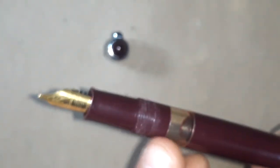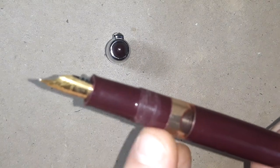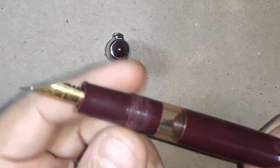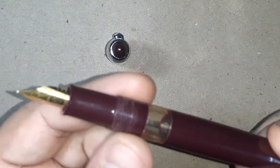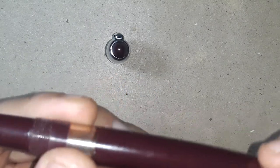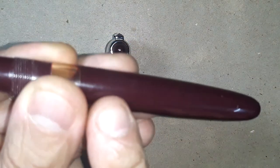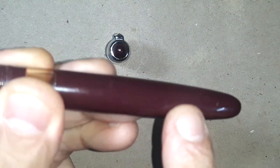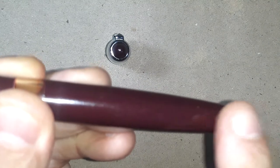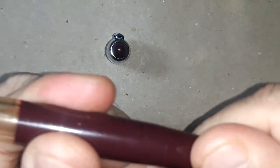Then there is the old style section, followed by threads to which the cap is screwed. Then there is a 10 centimeter ink window. The barrel is long — it has a long barrel.